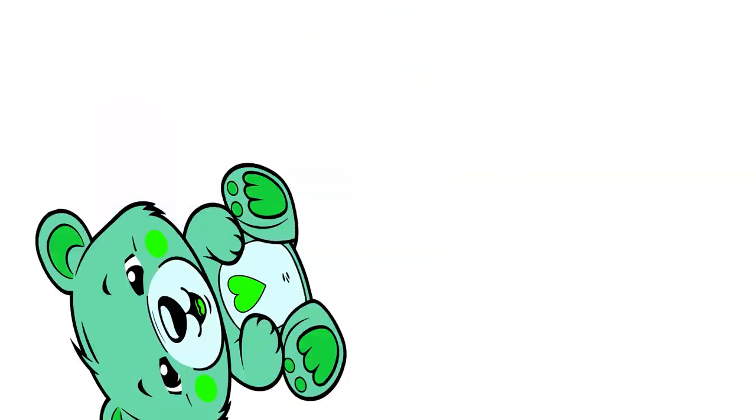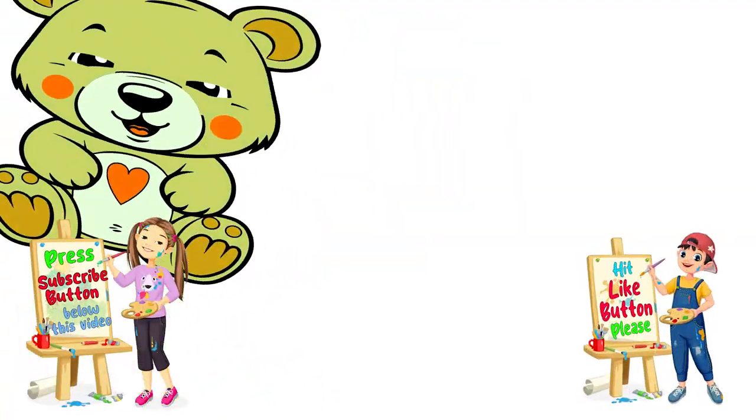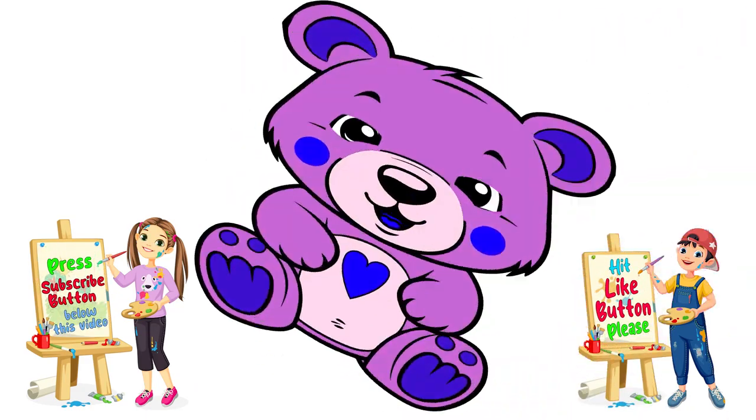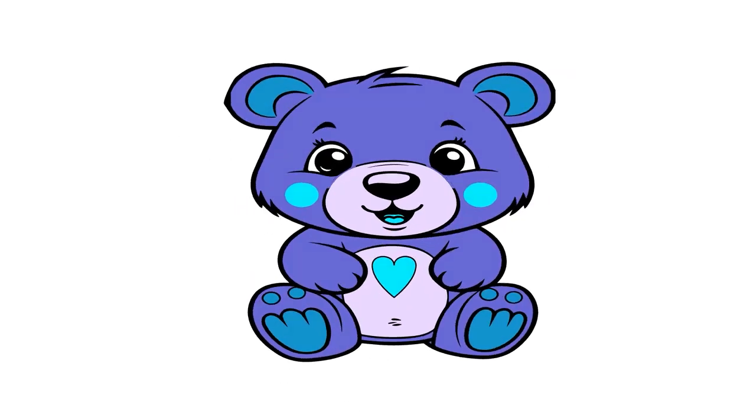Thanks for painting with us today! If you enjoyed, give us a thumbs up and hit subscribe right beneath this video. Stay tuned for more creative fun. Until the next time, Happy Painting!